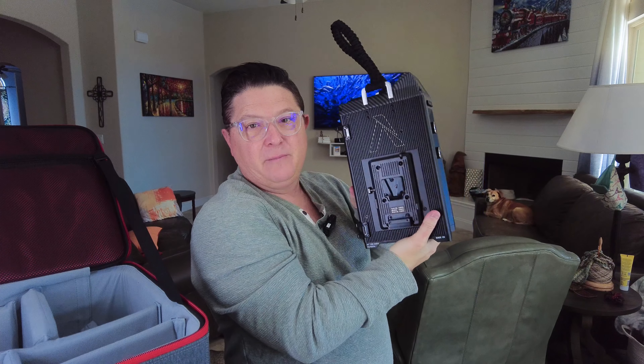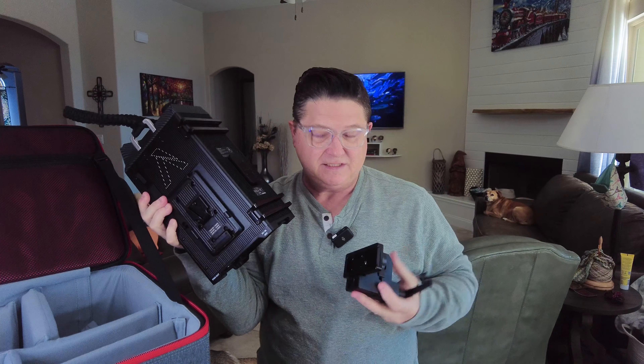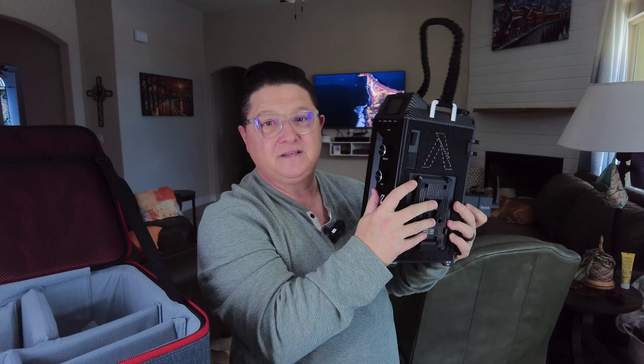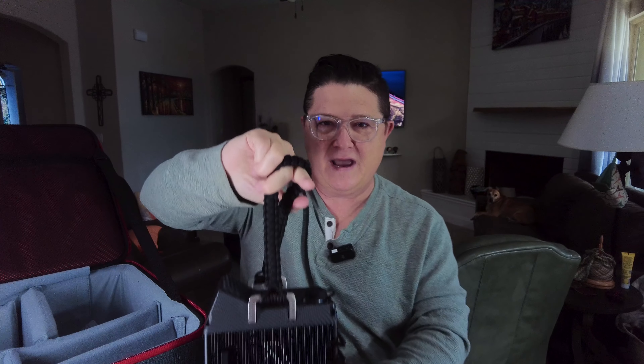We've got some stickers, a desiccant, a remote — I believe this is remote-operated — a QR code and an app to use with this thing. Now here's the big battery pack. I've actually got a shoot tonight and was planning on using this on battery; this thing is a lot bigger than I thought. This quick release looks like I can actually mount this to my C-stand and power it right there connected to the light — that's freaking fantastic! I love the braided cord too.